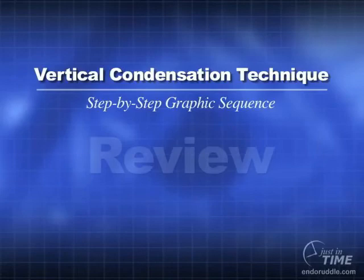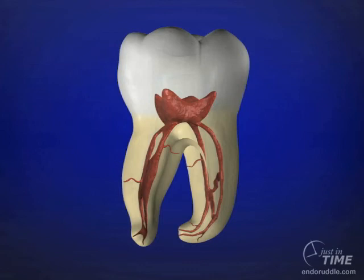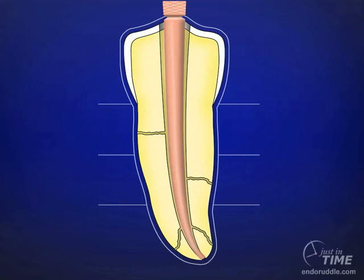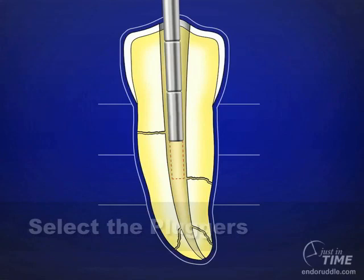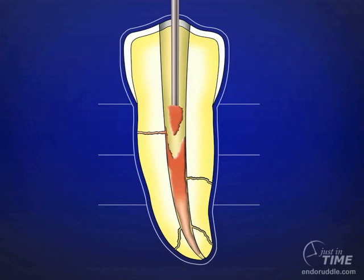Let's review why there's a rationale for warm gutta-percha. First of all, we're dealing with root canal systems, so it would be wise to move sealer or gutta-percha into all aspects of the root canal anatomy. We would fit a master cone to the radiographic terminus, cut back according to paper point drying techniques. It's important to pre-select pluggers so we know when we're pressing on gutta-percha, we're never pressing on unyielding dentinal walls. Through a series of heatings and condensations, we can down-pack the master cone and deform it into the apical one-third through heating and pressure.